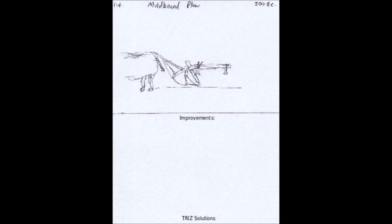Accessibility: The plow could be designed to be more accessible and easier to use for farmers with disabilities or limited mobility, allowing more people to participate in agriculture.